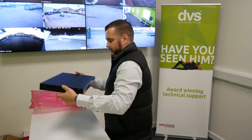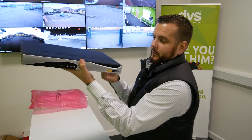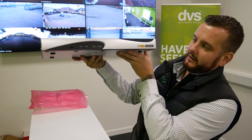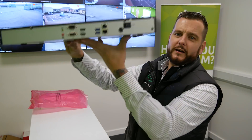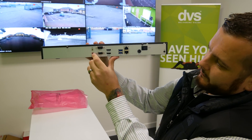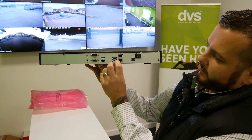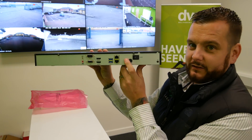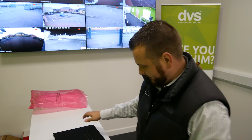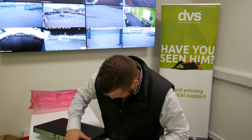We'll take it out of the wrapper. Nice weight to it, well constructed. It is like a thin client — a small desktop thin client. On the rear we've got the RS-232 connections, a VGA, audio in and out, HDMI 1, HDMI 2, two USBs, two LAN ports, and the power connection.